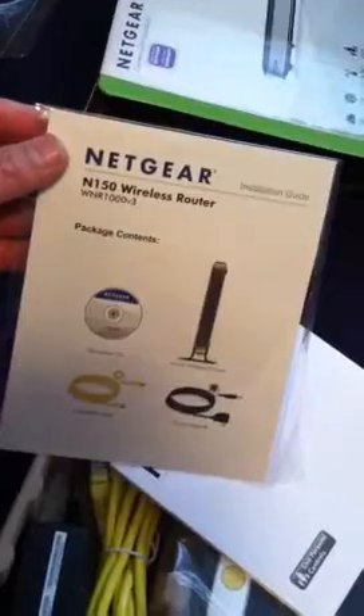There it is. We got the CD right here. I'll be setting that up on the laptop or on the iMac, one of the two. Here it is — we got the ethernet cable, we got the stand, the base for it, and we got the power cord. Netgear, Netgear people — use Netgear. I'm doing a free advertisement. And I'm about to break the seal.